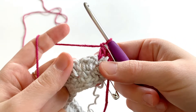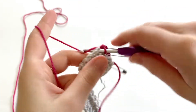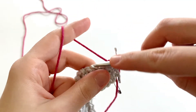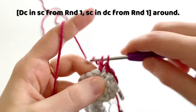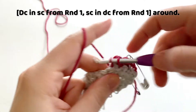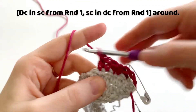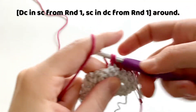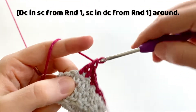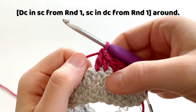Into the next stitch — you guys can see this is a double crochet here — so we're going to make a single crochet. Into the single crochet, we're going to make a double crochet. And into the next double crochet, we're going to make a single crochet. So we're going to repeat this all the way around, alternating between a double and a single crochet. You know you've done this correctly if your double crochets are worked into the single crochet from round one, and your single crochets are worked into a double crochet from round one.